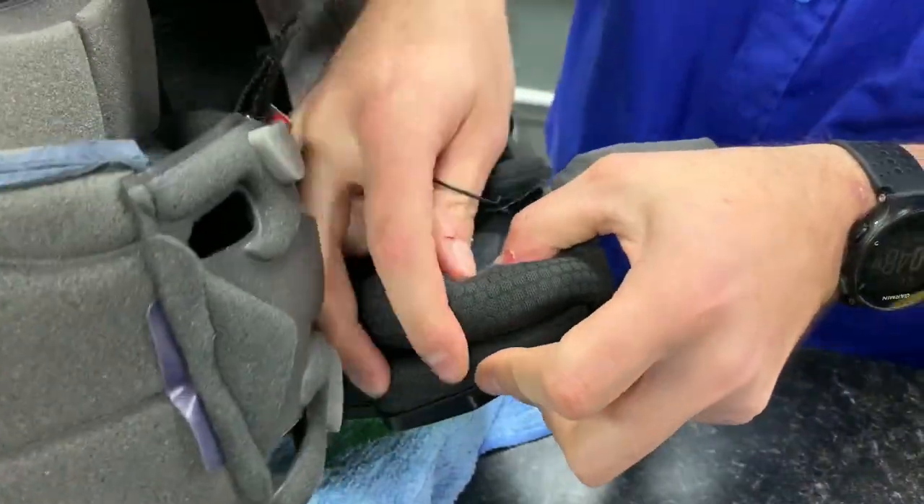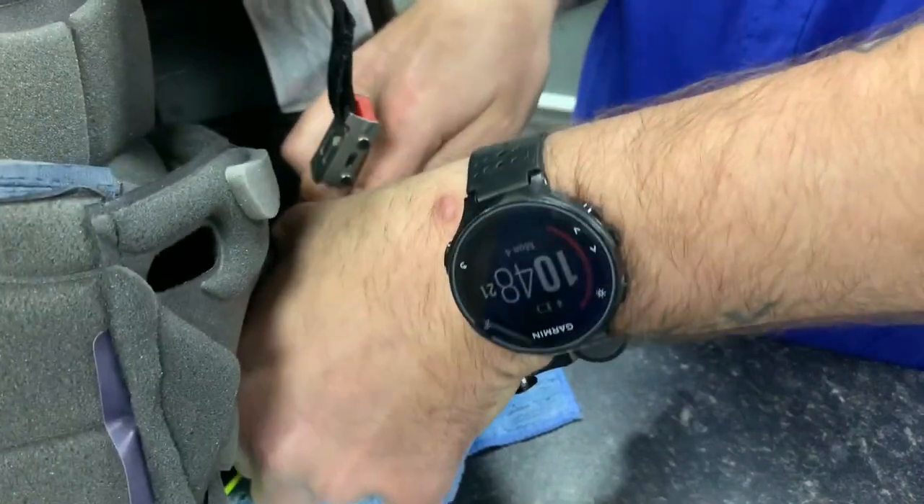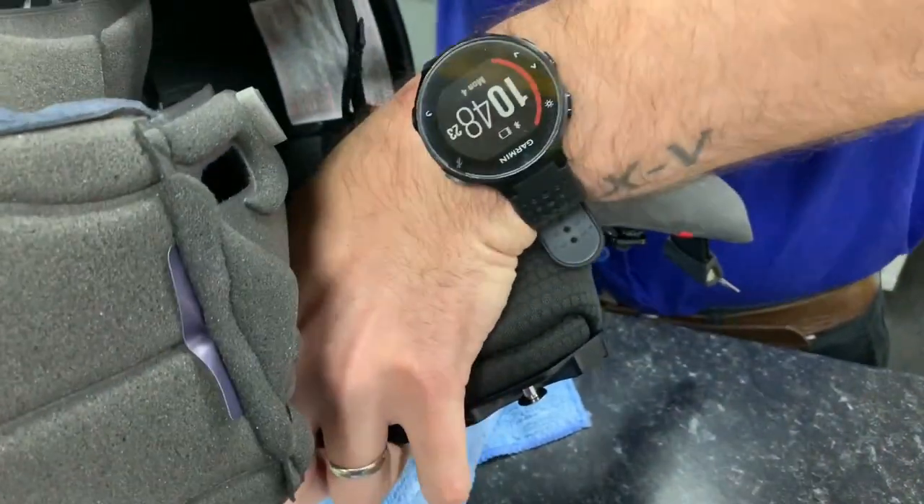Once you have fitted your right earpiece, refit the liner and make sure that the cable is not fouled by any of the press studs.